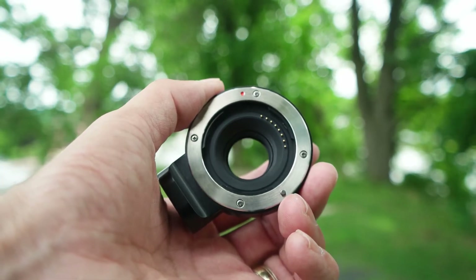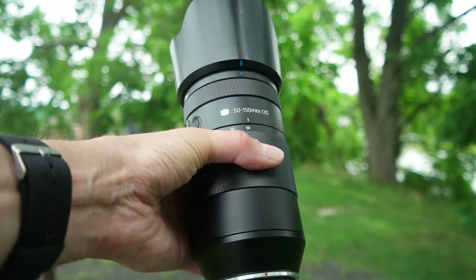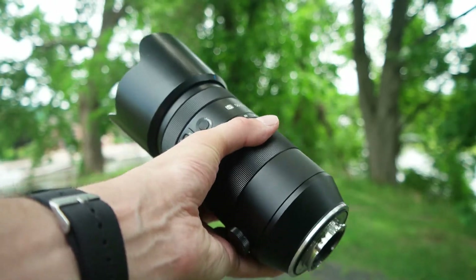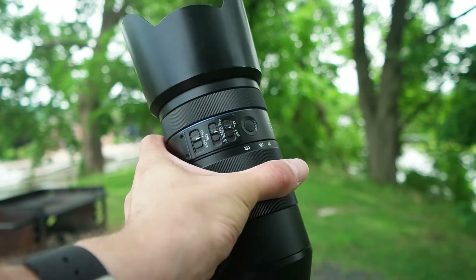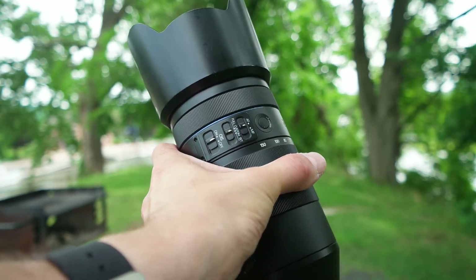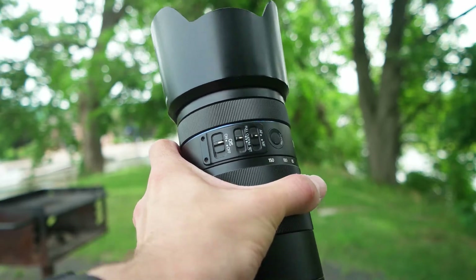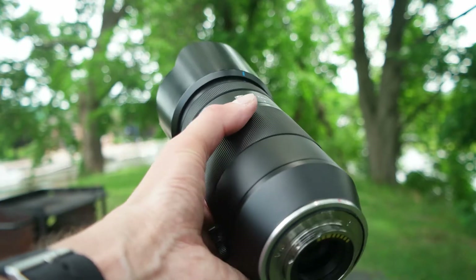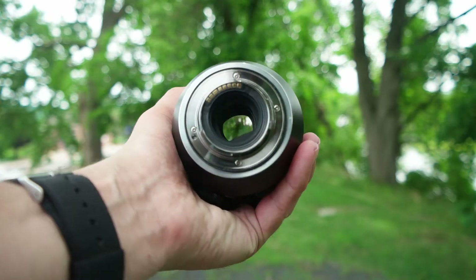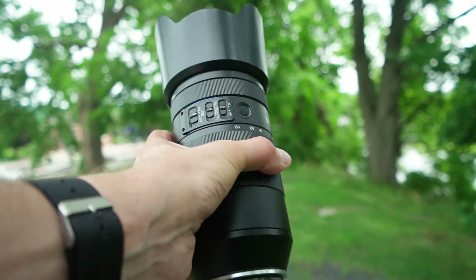This is the Samsung NX 50-150mm — an absolutely massive lens. It has the i-Function button, auto-to-manual focus, full custom and set focal ranges, and optical image stabilization. In my mind, it's one of the best telephoto lenses I own for the Samsung NX brand and it is just tack sharp. I'm loving this lens.